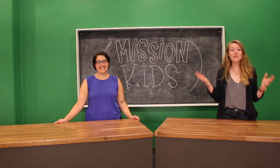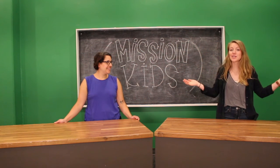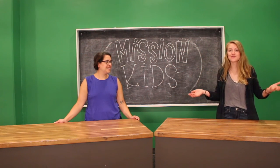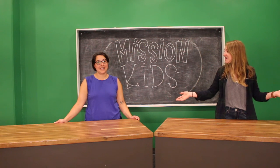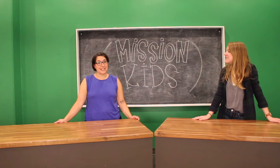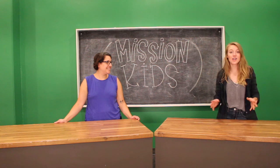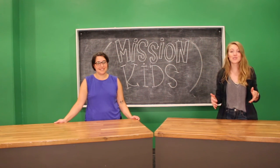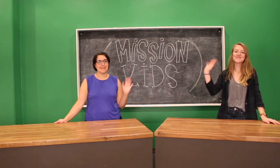All right guys, that was super fun. I love when we get to be creative together and try new projects, even if they don't turn out like we thought they were going to — it was still super fun. Rosalie, thanks for hanging out today, that was really fun. Let us know if you try it and send us some pictures — we'd love to see it. If you take this and try it on your own, have your parents send us pictures on the Mission Kids Instagram. Have a great week you guys and we'll see you in our next video. Bye!